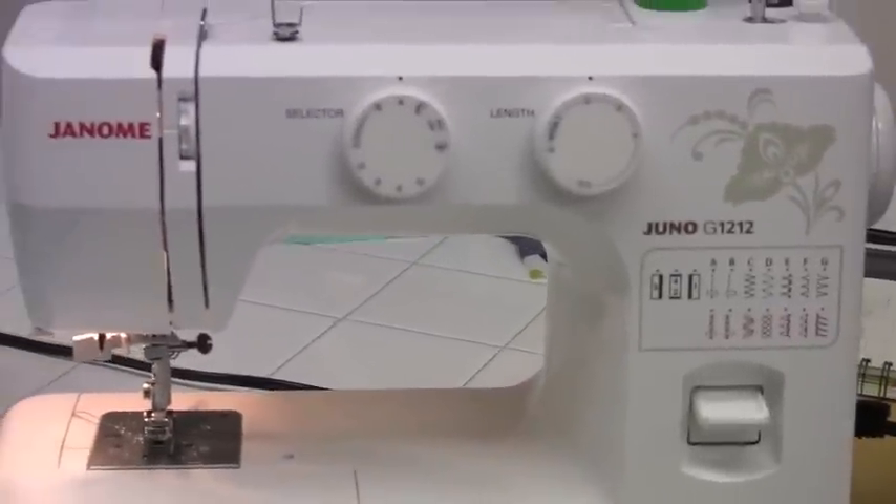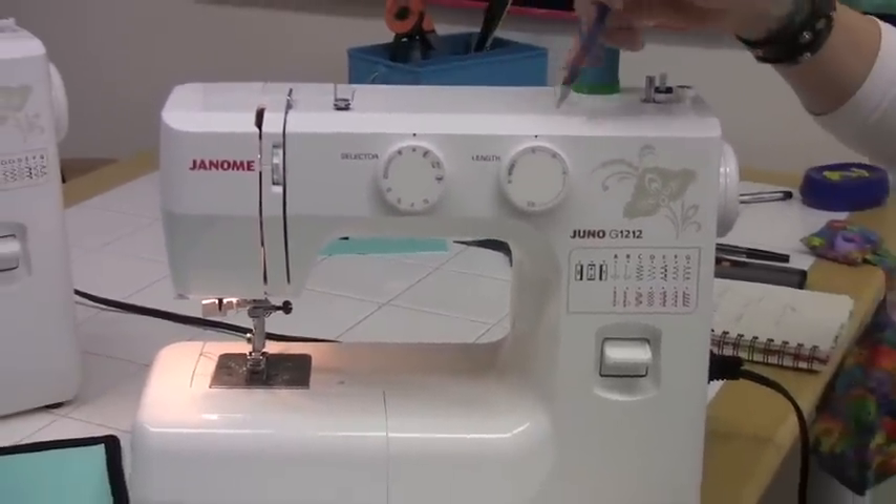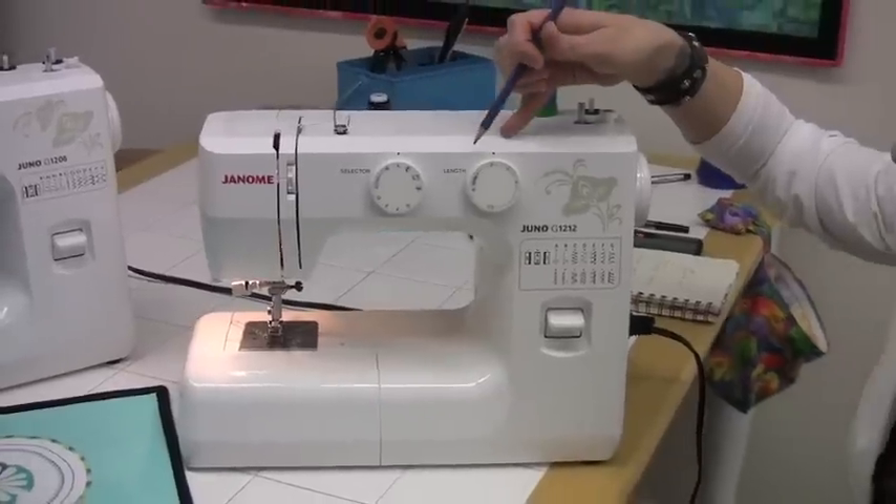The biggest difference between the 1206 and the 1212 is that this model has the ability to customize your stitch length and your stitch width.